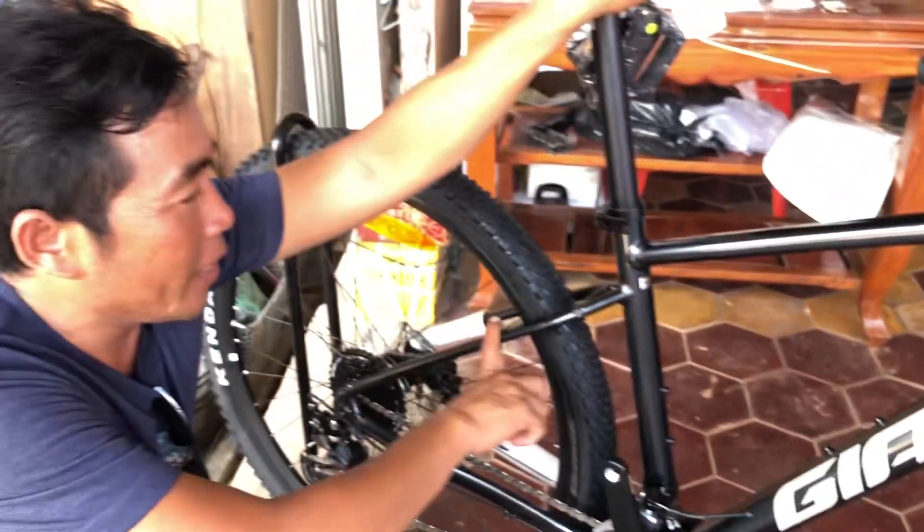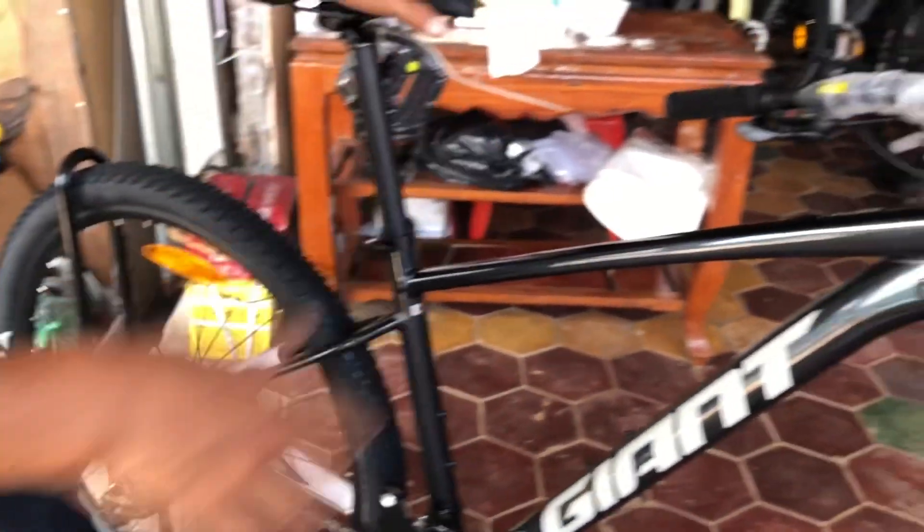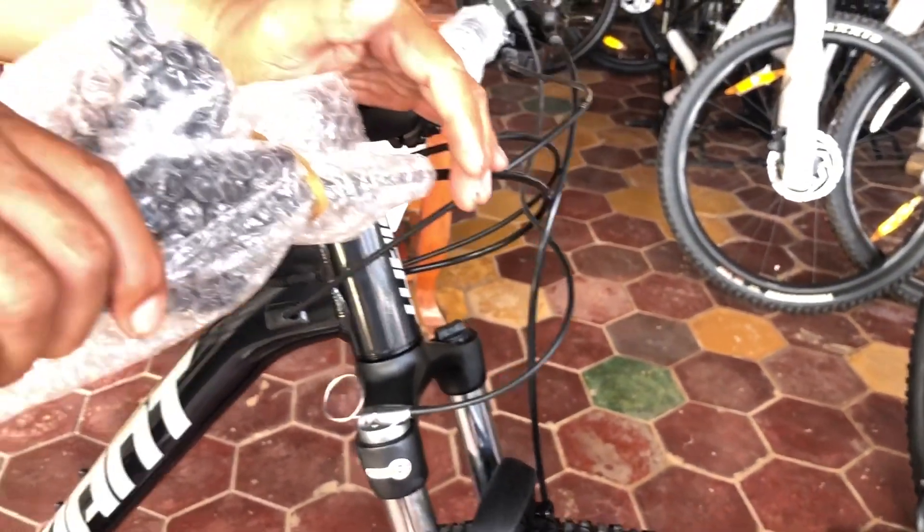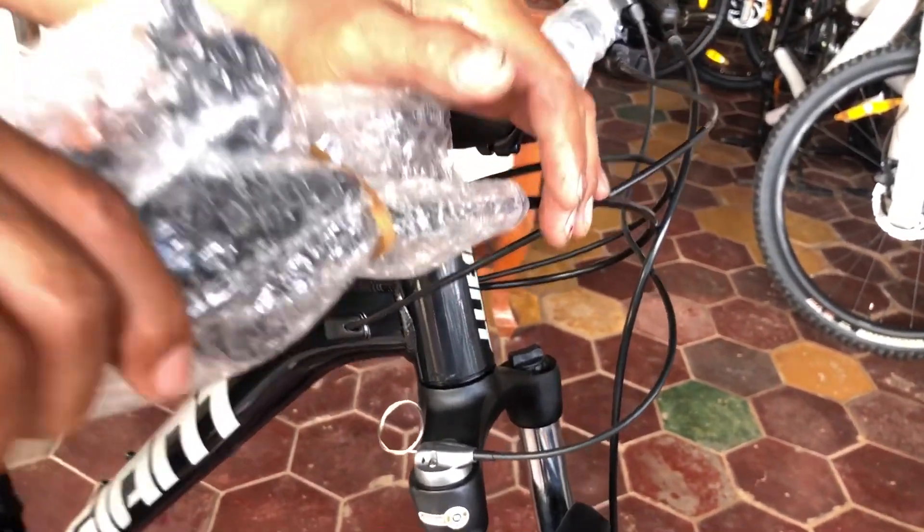So this bicycle — the company produces it in two colors. If you are just a starter or a bicycle rider and you would love to buy this bike, I recommend this bicycle. It's a good one for you. Thank you for watching our video, drop your comment, and subscribe to get more videos. Thank you very much, bye bye.